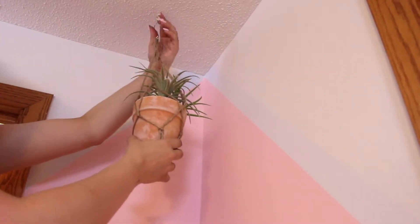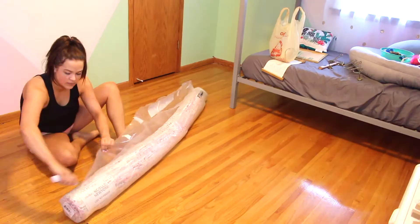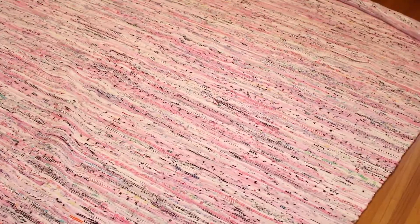Then I hung up this little hanging plant that I got at probably Hobby Lobby or Michaels, and I attached all the outlet covers back on to the outlets. I got this rug from Wayfair — it was the same southwestern style. I loved it so much, it was perfect for the space.